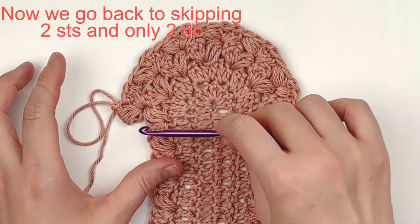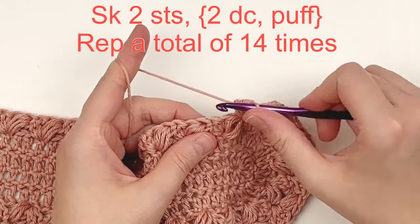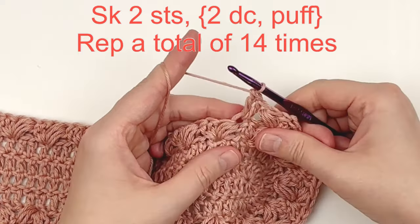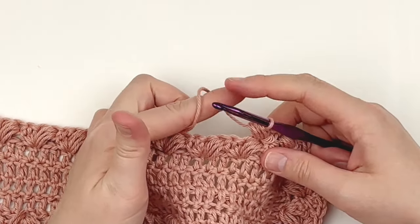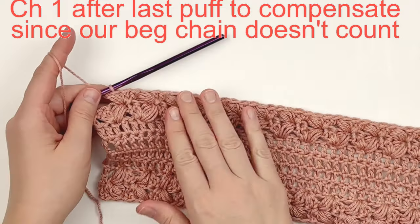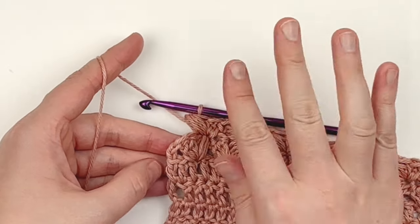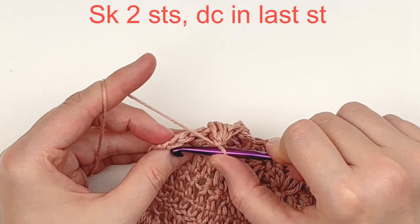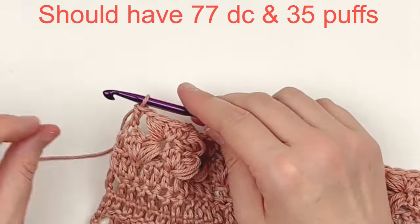Now go back to skipping two stitches and putting two doubles and a puff stitch in the next stitch. Repeat until you have 14 groups of two doubles and puffs. At the last puff stitch, chain one to compensate, skip two stitches, and double crochet in the last stitch. You should have 77 double crochet and 35 puff stitches.